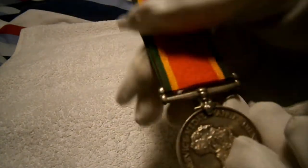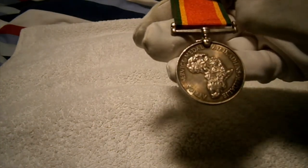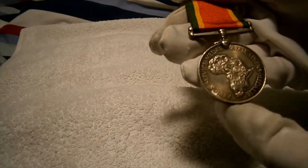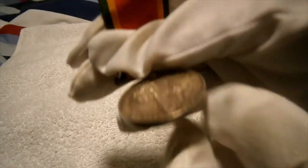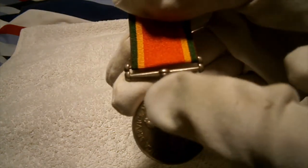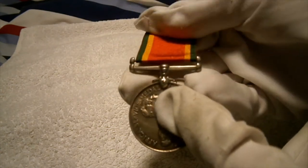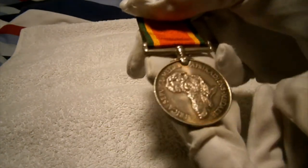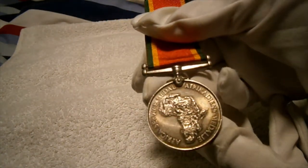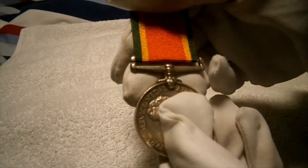Sadly, all these medals, just like the First World War British Commonwealth medal, would originally have been named around the rim. This one originally would have had the service number, name, regiment, and rank, but somebody has smudged off the whole rim, so there's no identifying information at all. It's annoying, but this is a Second World War South African or African service medal from 1943 to 1945.